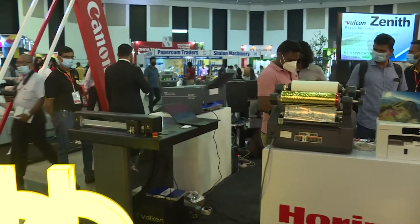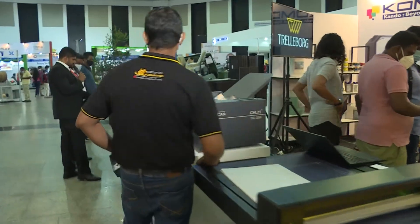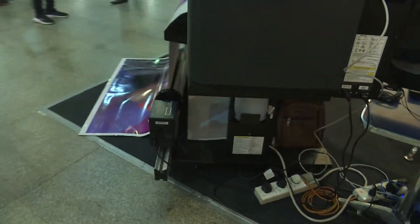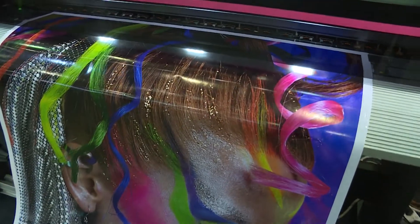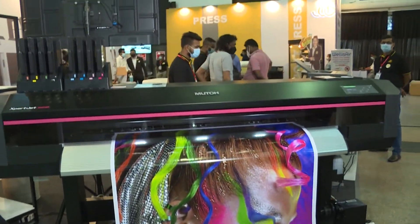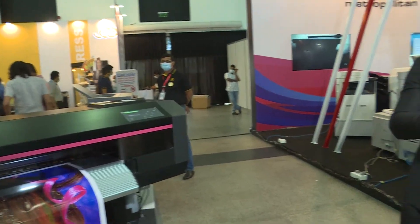That is Muto. You can see a banner getting printed — it is a solvent printer. This printer can print on any kind of solvent media. This is an 8-colour printer which gives you CMYK plus light cyan, light magenta, green, and orange. It's an 8-colour printer.